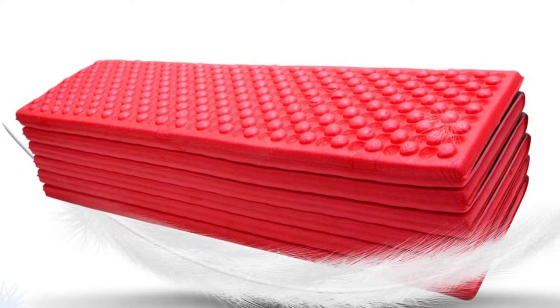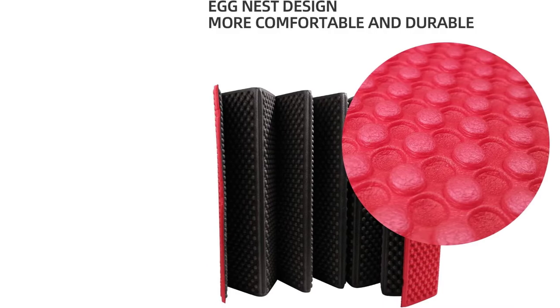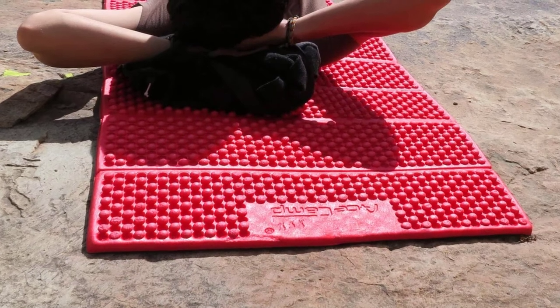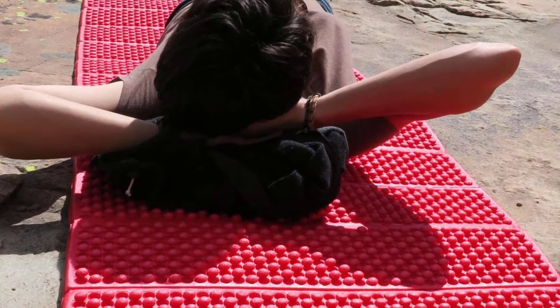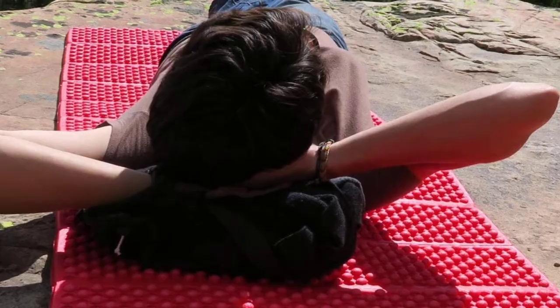The accordion-style pad folds into a portable size that can be easily mounted on the exterior of your pack. AceCamp hasn't built quite the reputation of other name brands, but if you're looking for a foam pad to place underneath an air pad, I would recommend this due to its low price point. The combination of foam and air pad will keep you well off the ground and protect your air pad from punctures, which would seriously ruin your night.